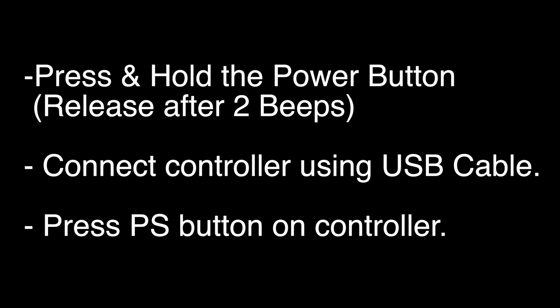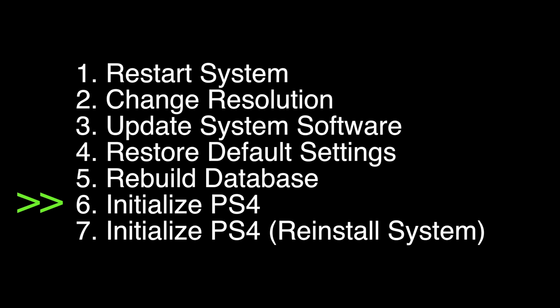I want you to press and hold the power button down until you hear two beeps, release the power button, and then connect the controller using a USB cable, and press the PS button on the controller. A menu will pop up like this. Choose option number 6, initialize PS4. Note that this option will delete all your data and settings from your PS4.